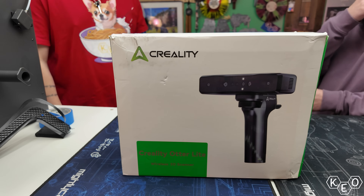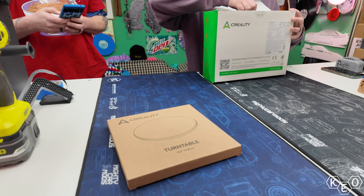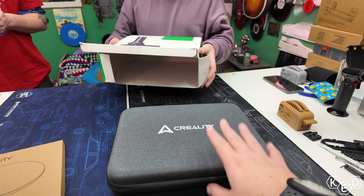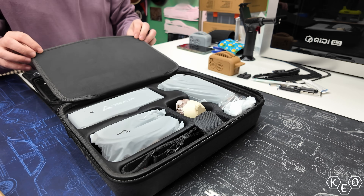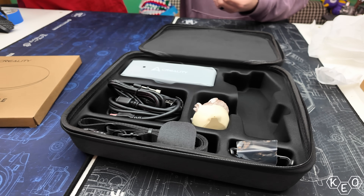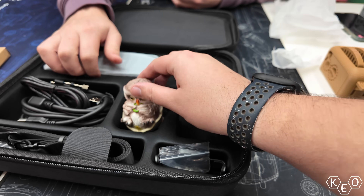For starters, opening the box is an excellent experience. Everything comes inside of this super sweet package that does well to organize everything and hold everything, so you don't lose all the components and accessories as soon as you open the box. Also, it's pretty nicely padded, so I imagine it keeps the device pretty safe too, which is maybe more important than the organizational factor — but I got a lot of stuff, I like the organizational factor.